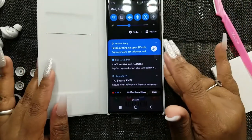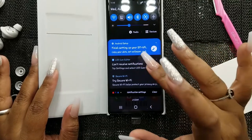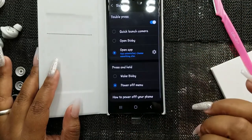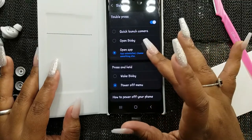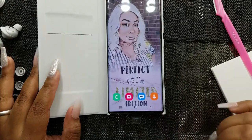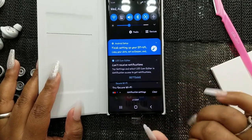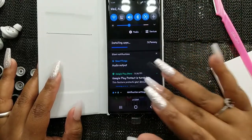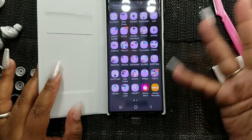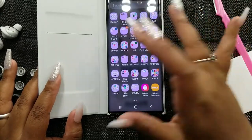The speeds on here are supposed to be really lit. The LED case is prompting me to set up notification access and the LID icon editor — I'll set that up a little later because I have a bunch of apps that need to download.